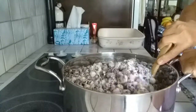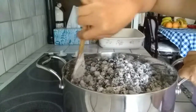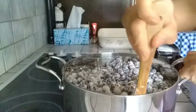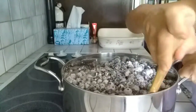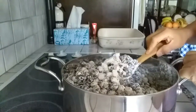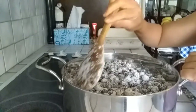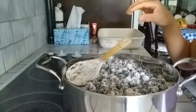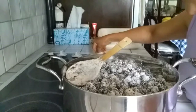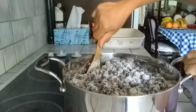Now I'm just going to mix this a little bit. I'm not going to add any water in this pot because when I turn on the burner and heat up these berries, the berries are going to produce their own juice. So I'm not adding any more liquid. Now I'm going to turn on the burner to medium and wait until it thickens.